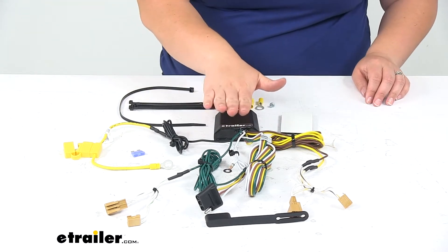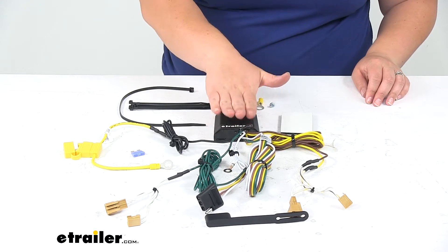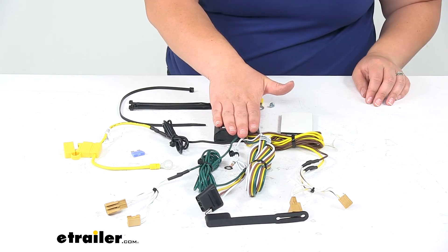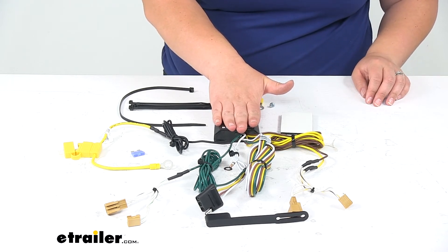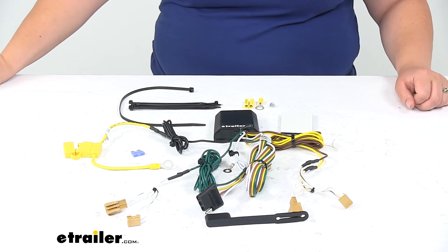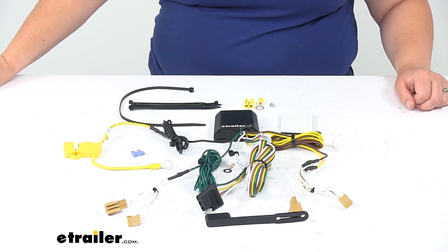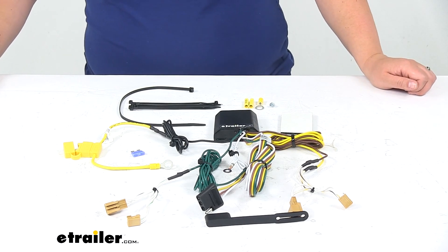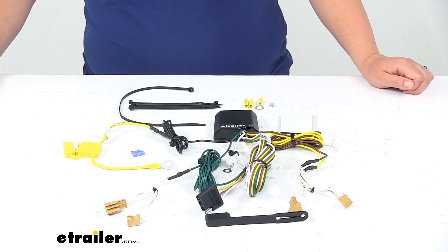As far as the amperage for this wiring system, it has 5 amps per circuit for the stop and turn lights, and 7.5 amps per circuit for the tail lights themselves. It comes with a limited one-year warranty from CURT. And that's going to do it for our look at the CURT T-Connector Vehicle Wiring Harness with 4-Pole Flat Trailer Connector.